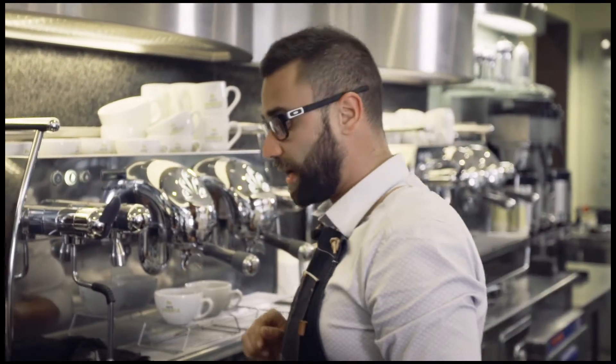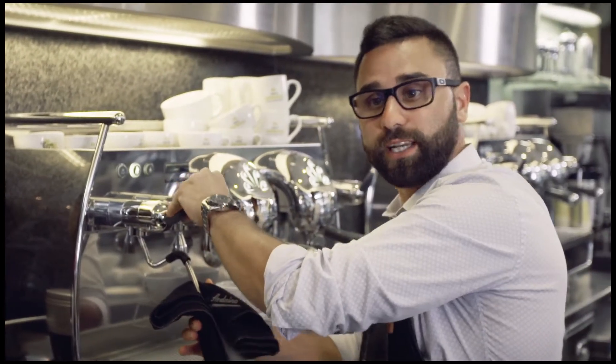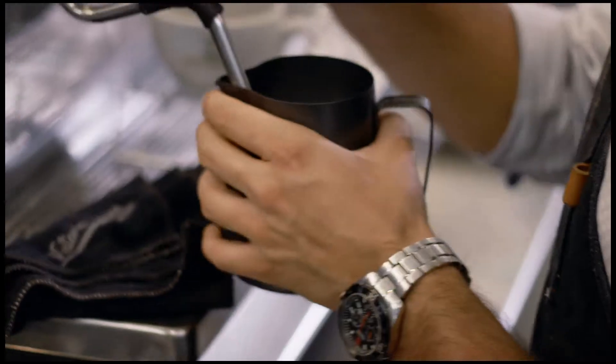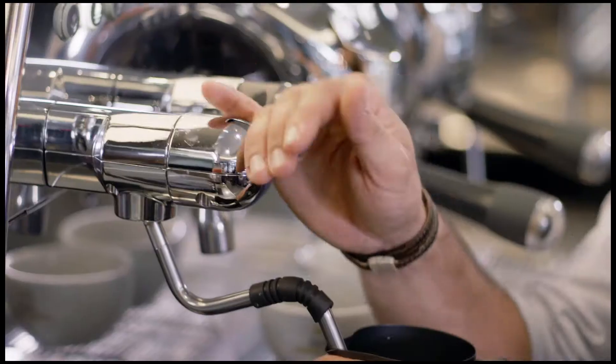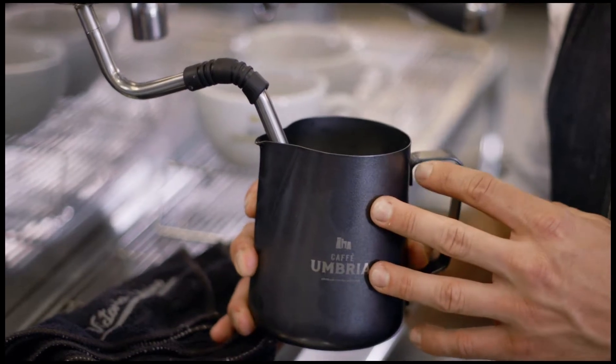Once we have pulled our espresso shot we want to first of all purge our steamer. Once we have done this, we insert the steamer at the line with the milk and we open up at full power. What we have to look for is the sound first and the shining of the crema.